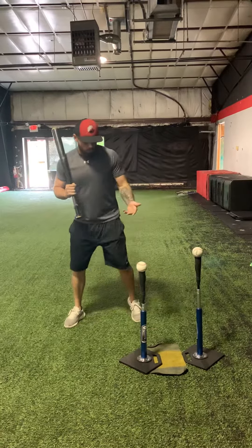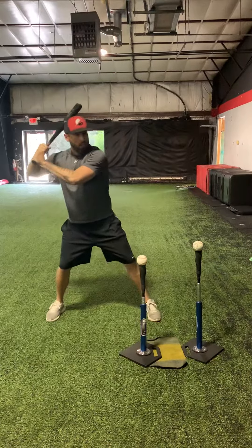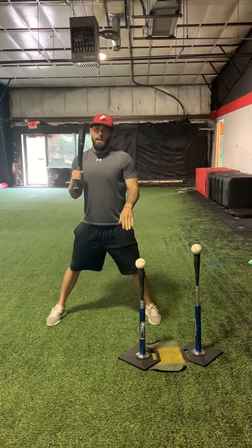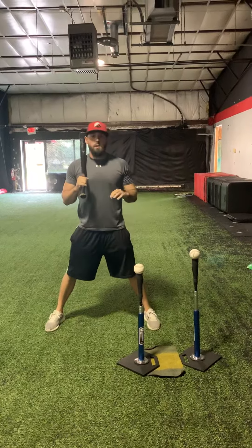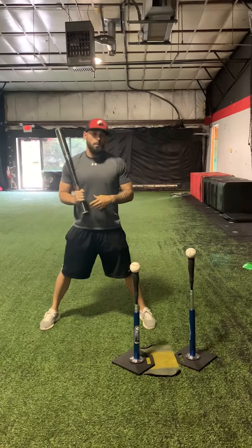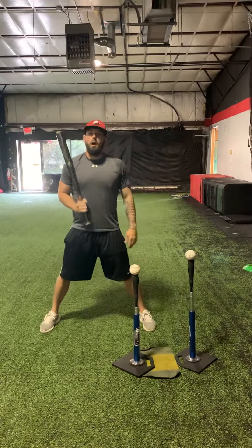This is what this drill is going to look like when we get set up. If we're long — like I said — our hands drift around and dip, and we're going to hit that lower baseball. But if we stay compact and strong and go right to the baseball, we shouldn't have a problem with that ball being there, and we should be able to drive that ball.